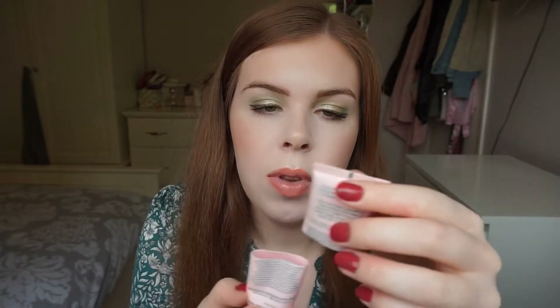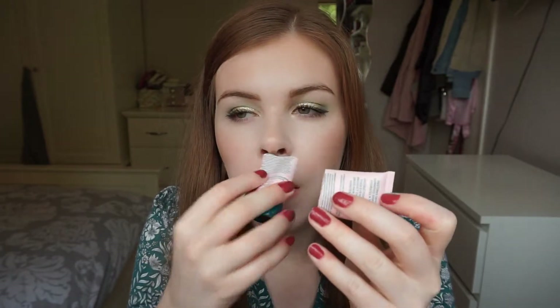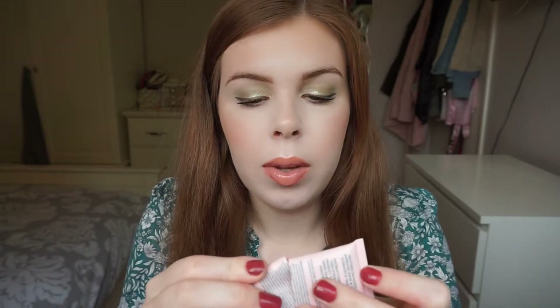Moving on to skincare — and one hair care — I went through a mini version of the Coco and Eve Like a Virgin hair mask. This smells great and it's really good. It's a very hyped product and I do think it's a really nice hair mask. I got it in an advent calendar. Would I repurchase? Maybe, but I'm not dying to repurchase it because I've got a L'Oreal hair mask that I really enjoy. I would recommend it but I probably won't purchase it in the near future.